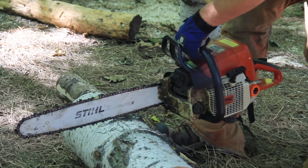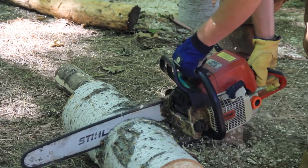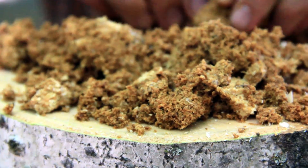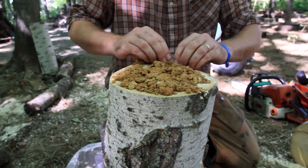For lion's mane exclusively, you'd want to grow that on either American beech or sugar maple. You can cut trees pretty much any time of the year between January and October. You want to inoculate generally when temperatures are above 50 degrees, so perhaps May through September would be good times to inoculate.